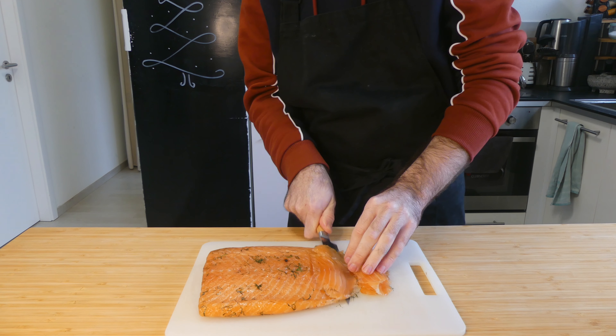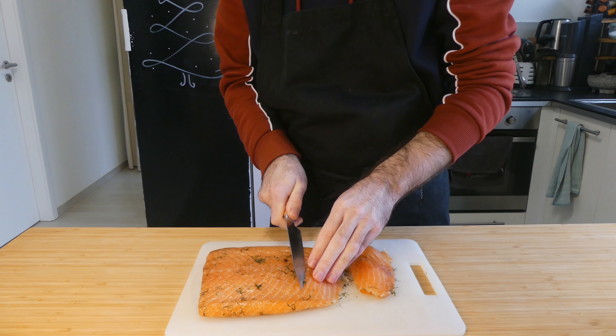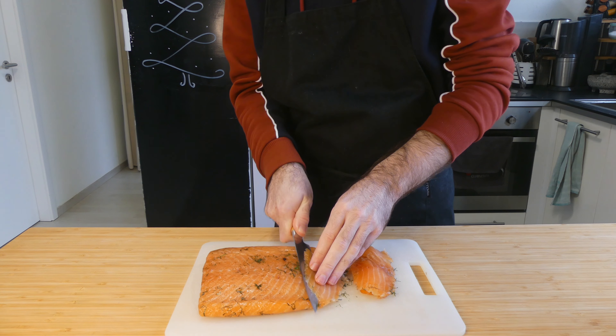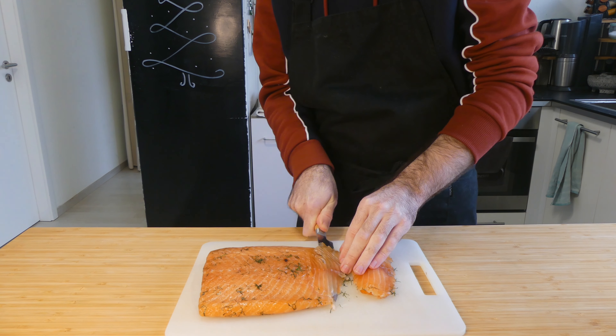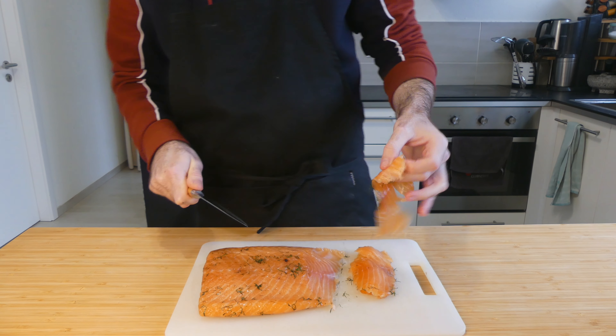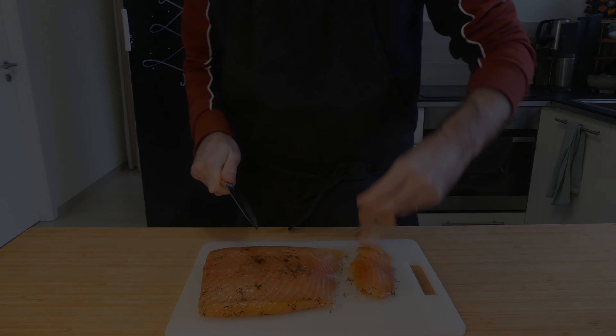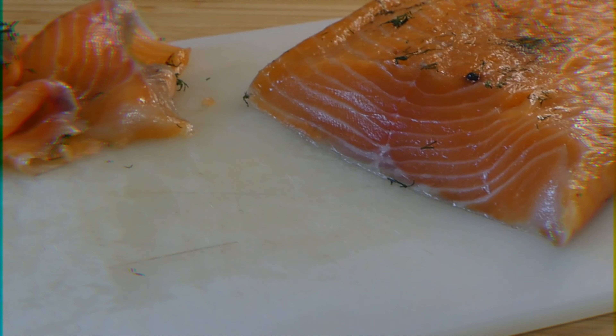First things first, let's talk salmon. Get as nice a piece as you can afford seeing as this really is the main event. Ideally get a thick piece with the skin on. I filmed this video just before Christmas which is peak time for buying salmon so I could only get a skinned piece. More often than not your side of salmon will still have the pin bones in — you can take them out now if you want but it's actually slightly easier to wait until your fish is cured.